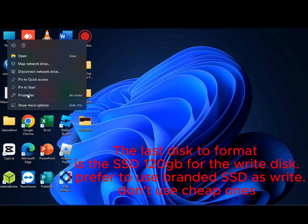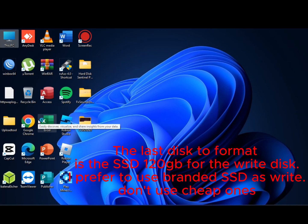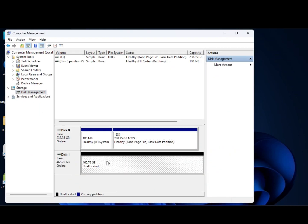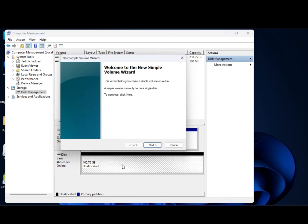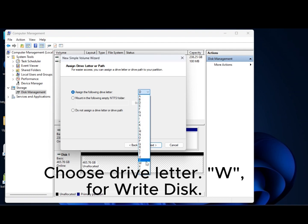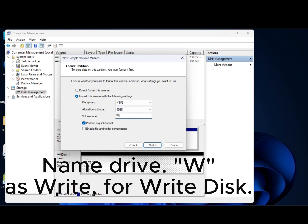The last disk to format is the SSD 120GB for the write disk. I prefer to use a branded SSD as the write disk — don't use cheap ones. Choose drive letter W for the write disk. Name drive W as Write for the write disk.